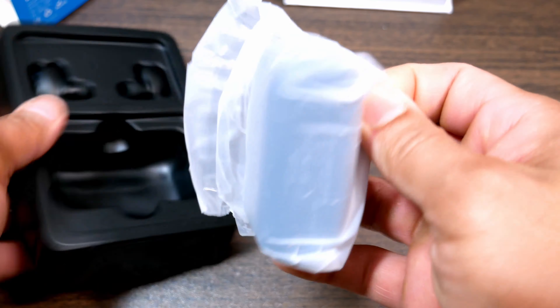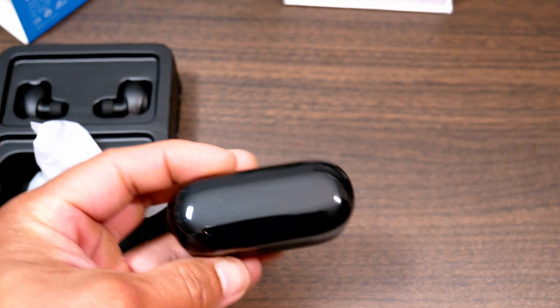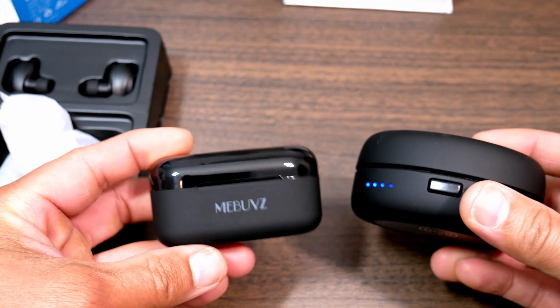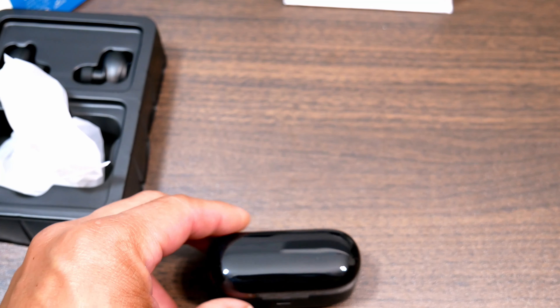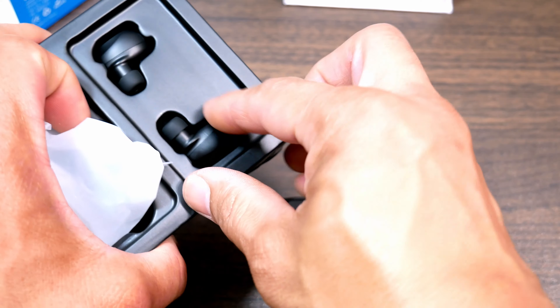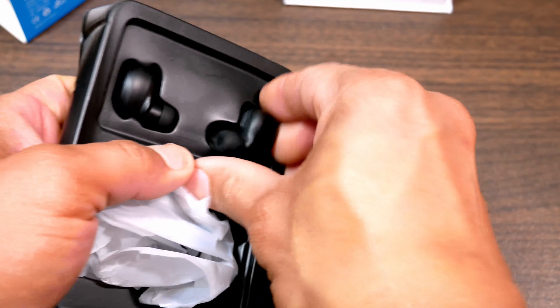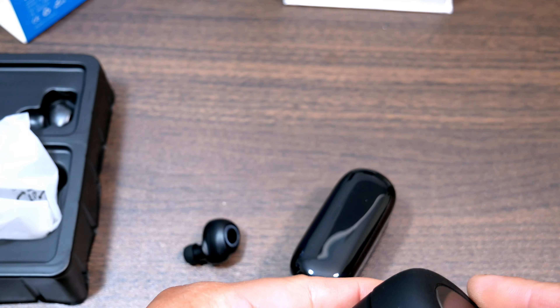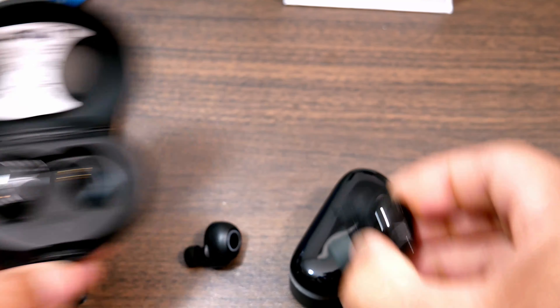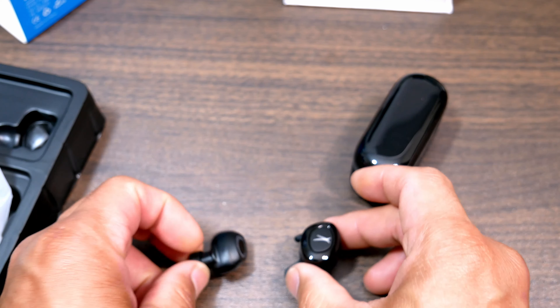The case does have those status LEDs I mentioned. It's wrapped in eco-friendly plastic and it's much smaller than my Altec Lansing case. Let's break out one of the earbuds so we can see them. Compared to the Altec Lansing, they're a little bit smaller — let's zoom in on them.